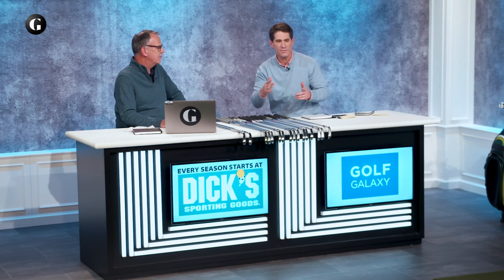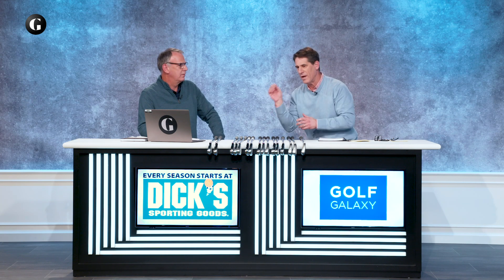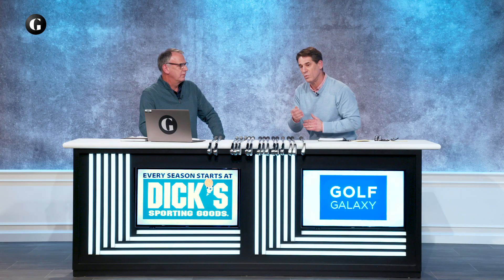To think just because they're a players iron that they are devoid of technology is making a big mistake. What we talk about when it comes to irons today is forgiveness on a heel-to-toe basis — if you miss it a little bit off-center, it's still going to go the same sort of distance. What you're seeing is a lot of tungsten in these players irons. When we talk about players irons, we're basically talking about a single material iron in terms of the face. The face is not necessarily contributing a lot in terms of distance.